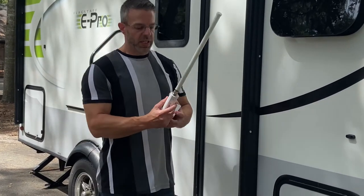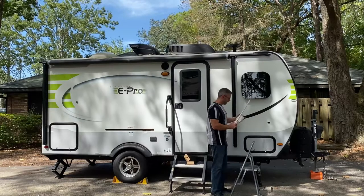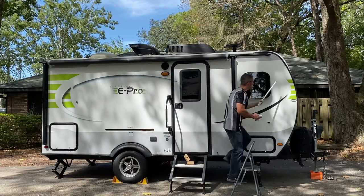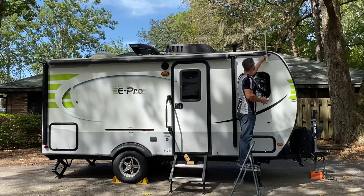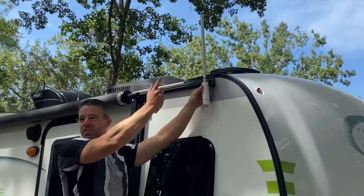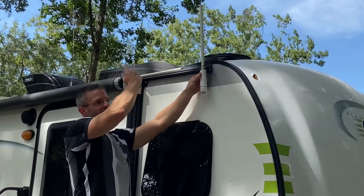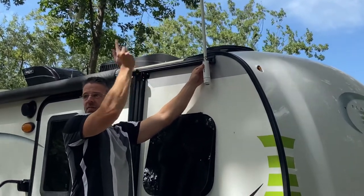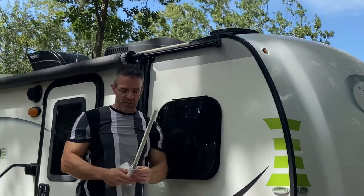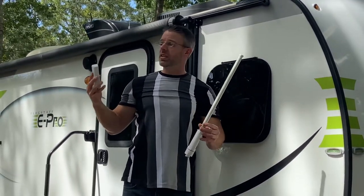This is the omnidirectional antenna that ships with your RV, and as we've shown in another video, we want to get that up above the roof line. It picks up from a 360-degree horizontal pattern, going all around the RV park. That's great if you don't know where the signal is coming from, but if you do know, we can use a directional antenna to get better distance in that direction instead.